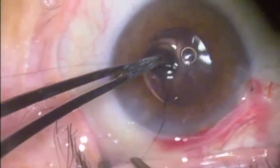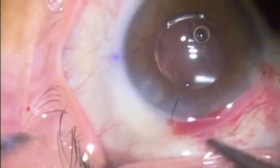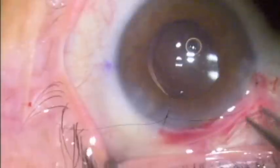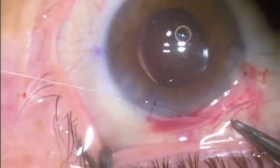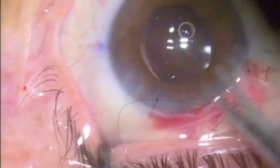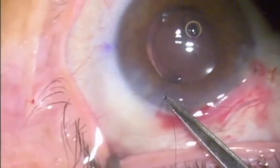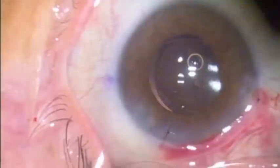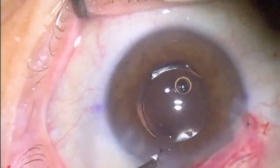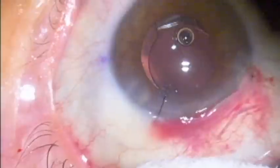After completing this suture, the knot is buried and the surgery is complete. The next day, the patient's vision was 20/25 plus 2 uncorrected with about a quarter diopter of astigmatism, and she was very pleased with this outcome. The implant was in excellent condition and excellent position, arched posteriorly without any evidence of any folds or stria in the posterior capsule.